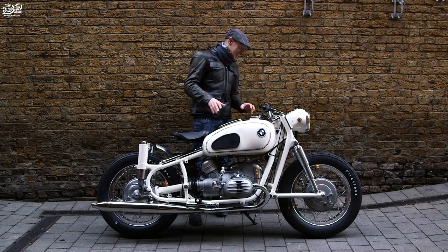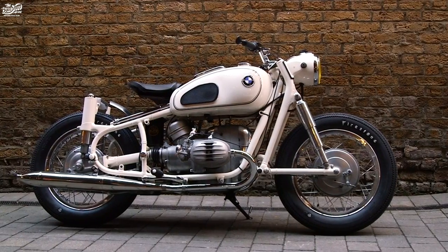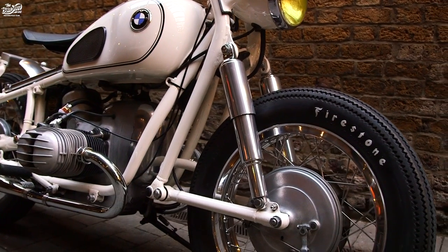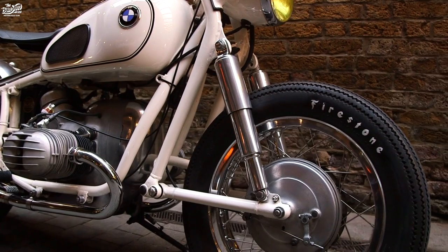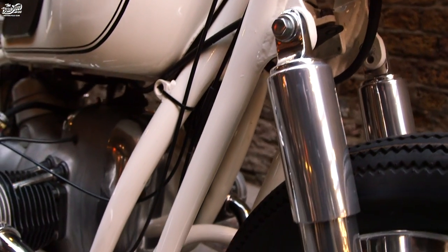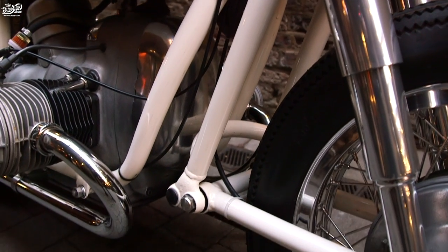These old BMWs, they're absolutely amazing. They're pretty bulletproof. But for me, the setup with these Earl's front forks is just amazing. It's got this kind of Rolls-Royce kind of gliding-along ride, which is very unusual.